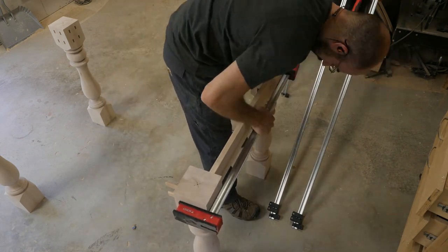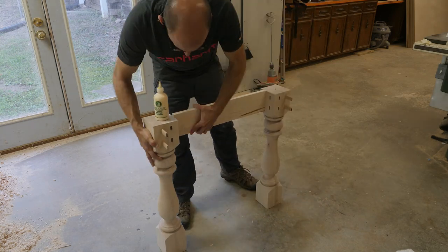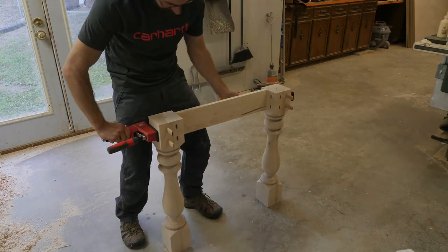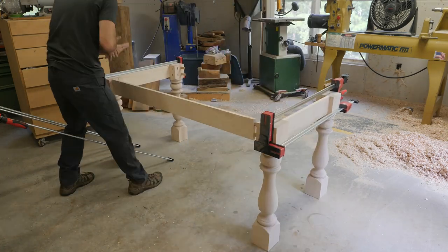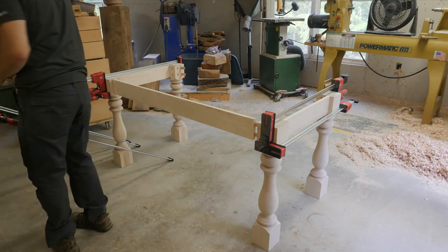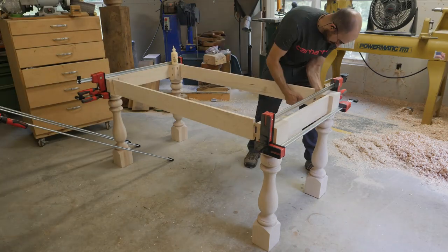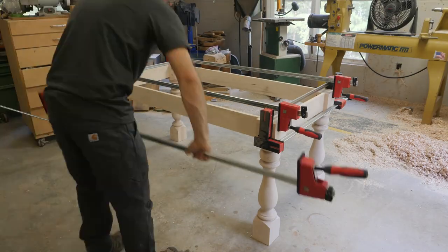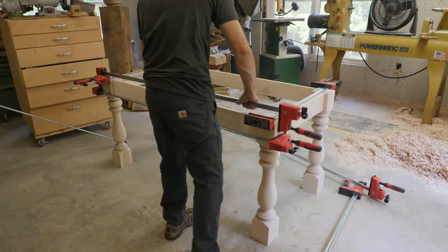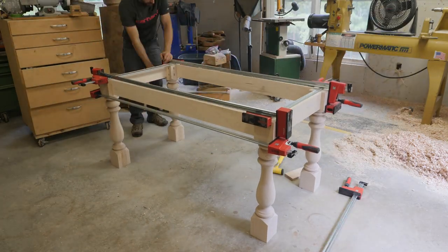Here I'm pre-assembling the short sides of the table — the apron goes in place, I clamp it, and then I put the long apron in place. That order is just a little bit easier to manage. A quick hack: if you don't have long clamps for a table, you can always use a ratchet strap to cinch down that long apron.